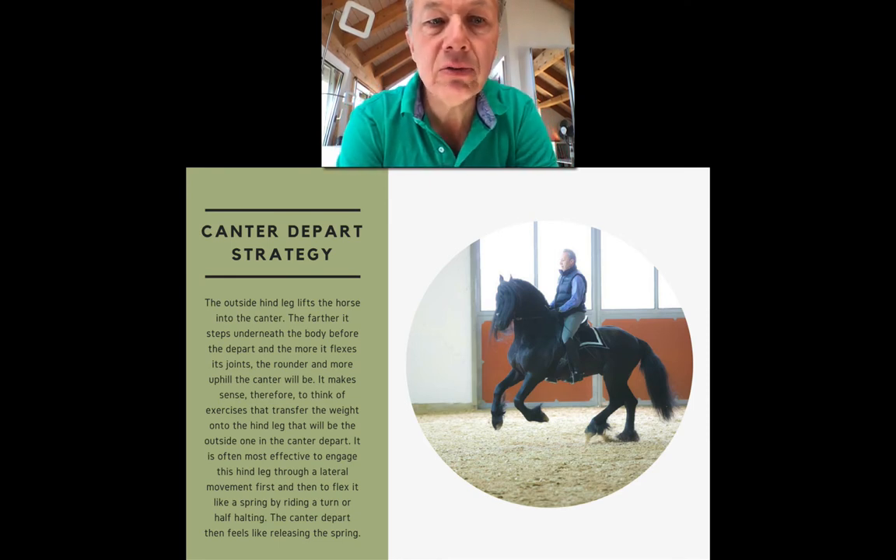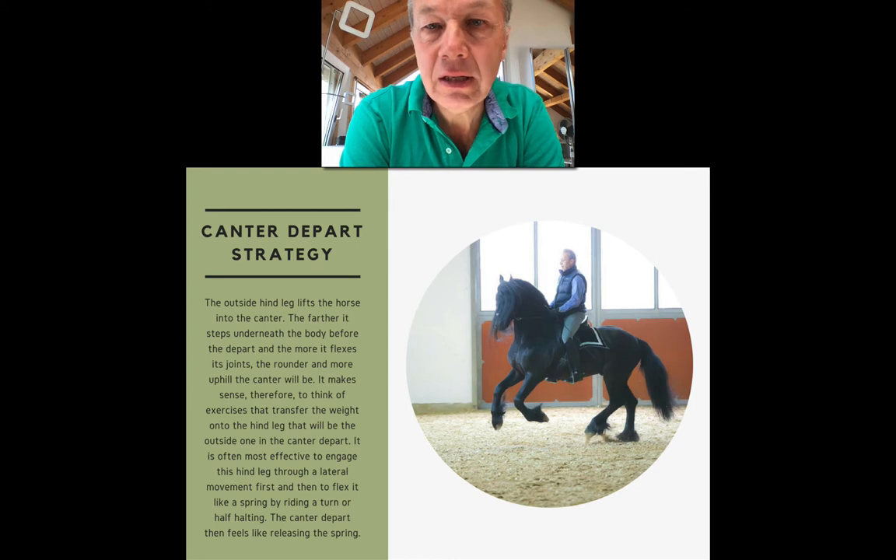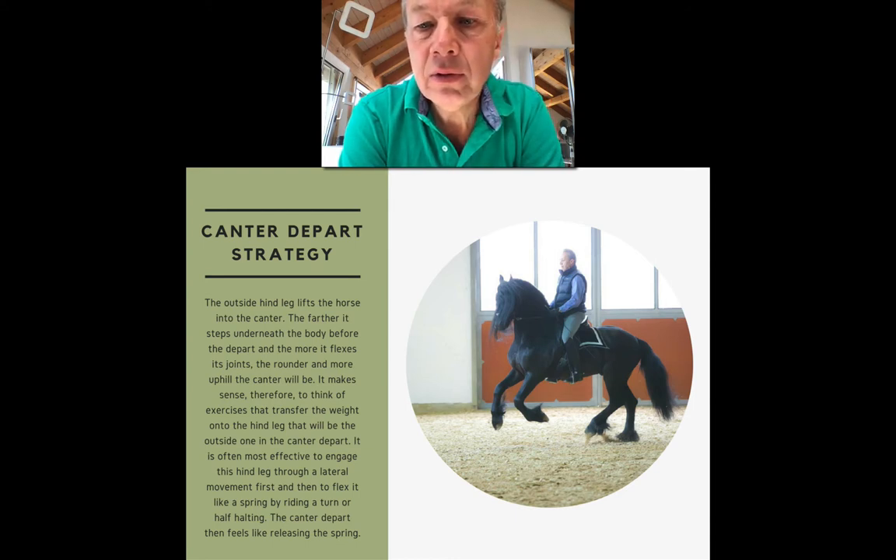One important thing you need to know to improve your canter is that the outside hind leg lifts the horse into the canter — it initiates the canter depart. The farther it steps underneath the body before the depart and the more it flexes its joints, the rounder and more uphill the canter will be. If the outside hind is a little out behind or extended without flexing its joints, it will push the forehand away from itself and the canter will be flattened and downhill.